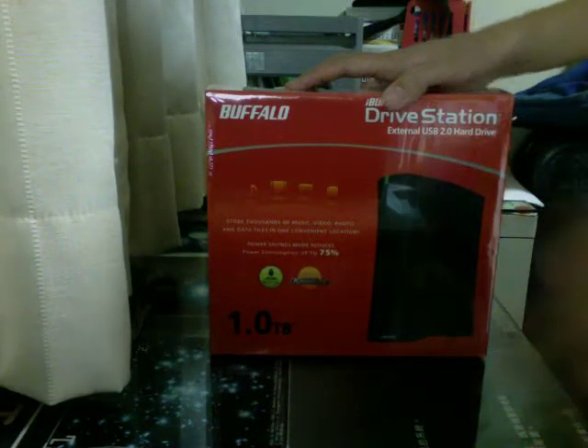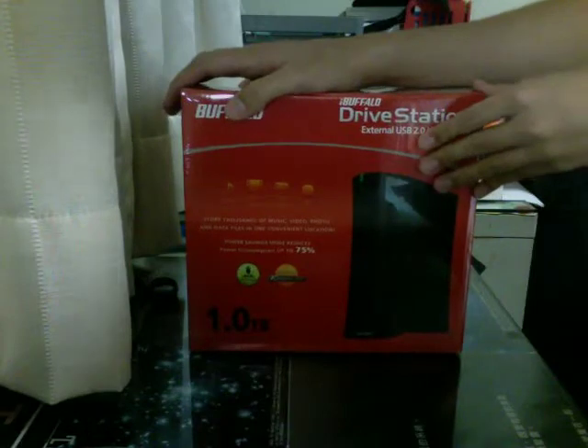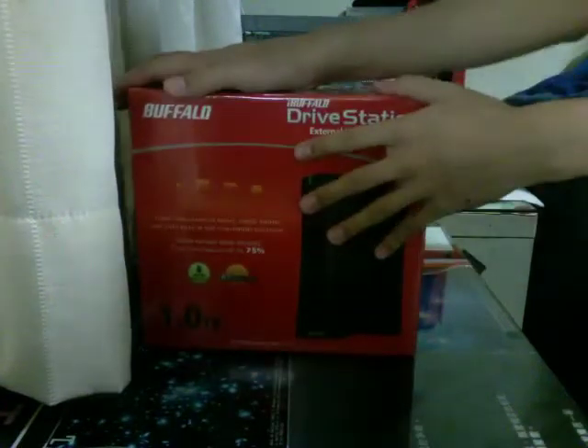I can't do anything about it. But I'm happy to say that I'm going to do an unboxing for you today of the Buffalo Drive Station, USB only, 1TB drive.